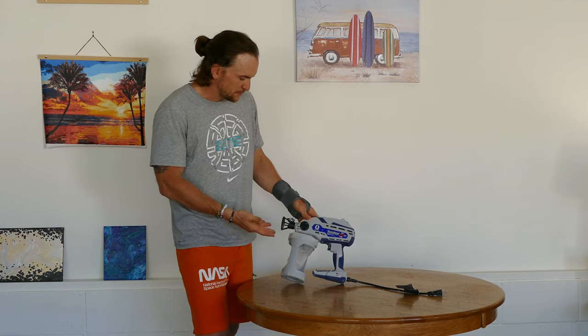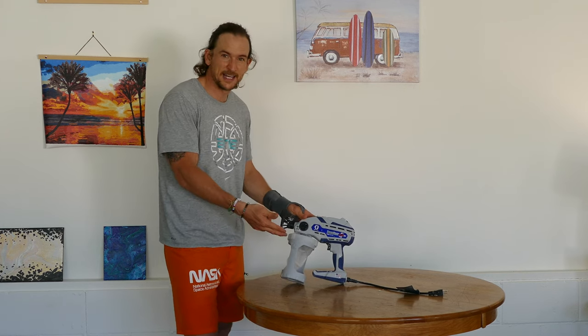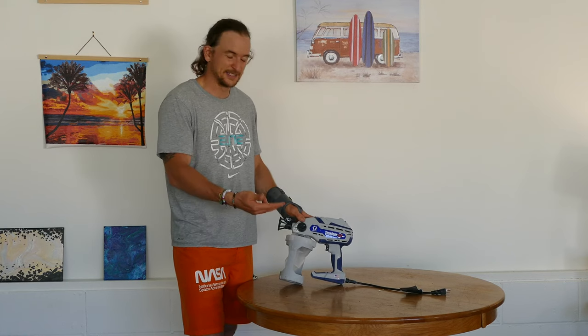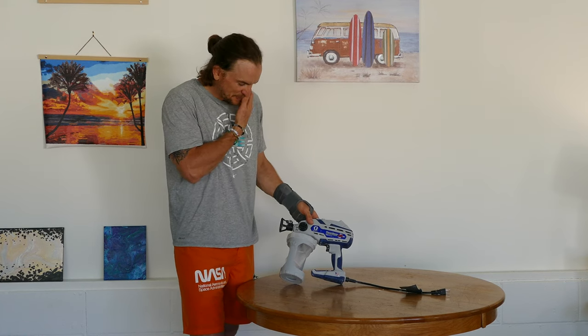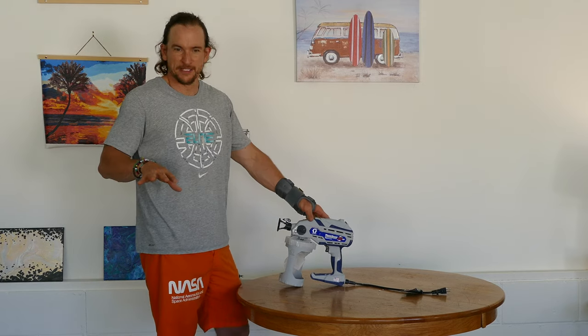Being an airless sprayer, this is something you'd probably use on, say, a fence, a deck, some walls, a ceiling, something like that. But this is where I've got my opinions on the machine.